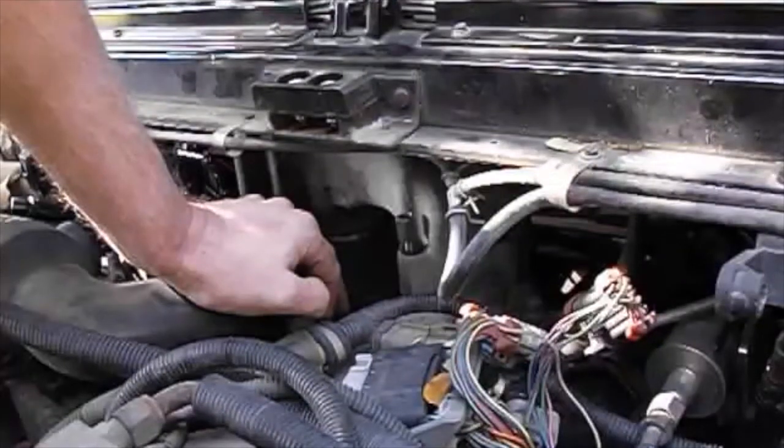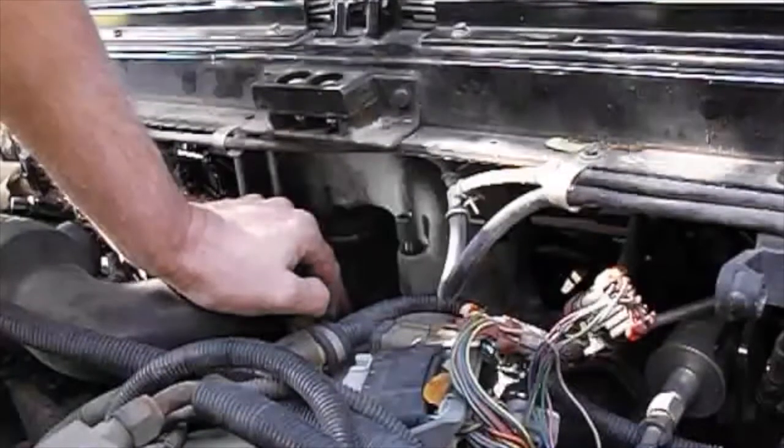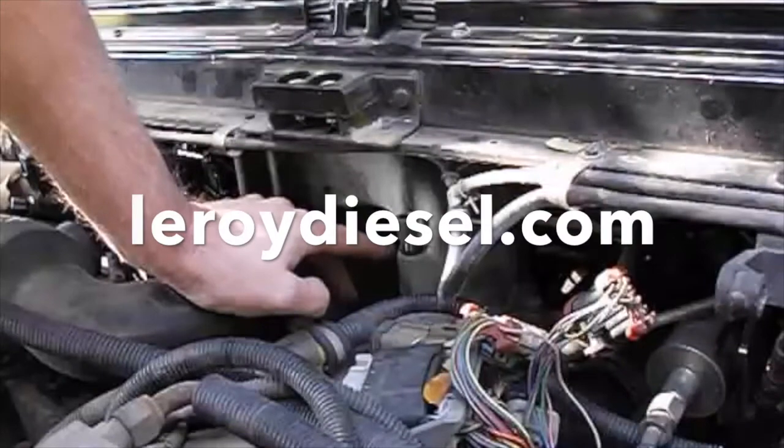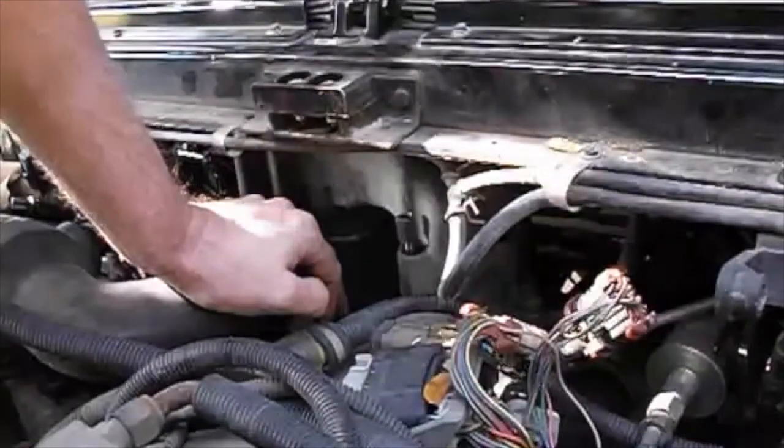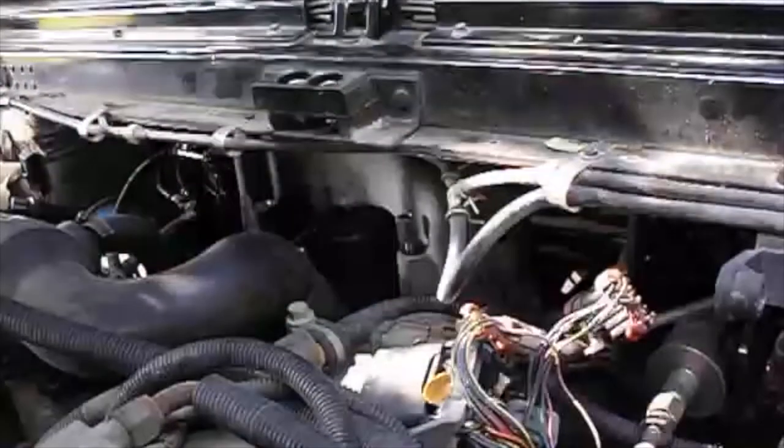It probably literally took me a total of 15 minutes, and I was able to do it from the engine side, even though it is easier if you have the doghouse off. The purpose of this boost bolt is obviously to check what your boost is — what your turbo is putting out for boost — and it's just an inexpensive way to do that. I hope that was informative and you learned something. If you need this product, go to LeroyDiesel.com. Have a good day. Thank you.